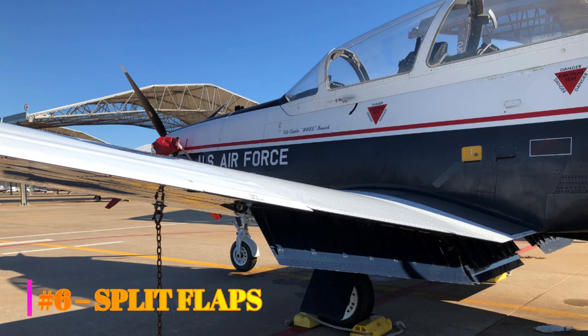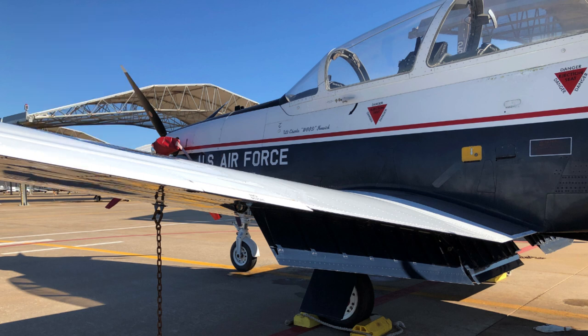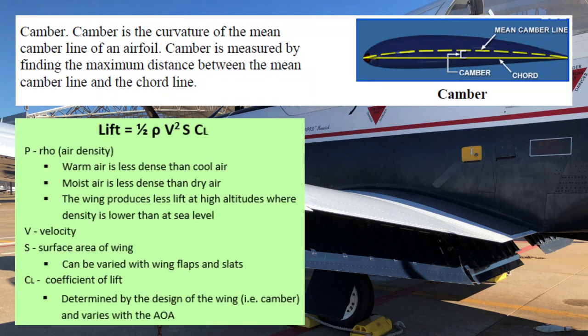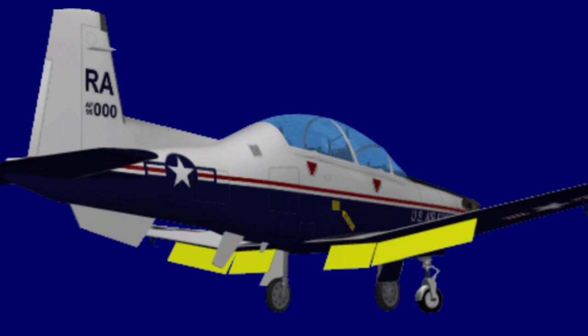Number six: split flaps. There are four main types of aircraft flaps: plain, split, slotted, and Fowler. Flaps increase both lift and drag, thereby reducing an aircraft's stall speed, allowing for slower takeoff and landing airspeeds, and increased descent angles without an increase in airspeed. Flaps increase wing surface area, wing camber, or both, thus increasing lift. The stall speed reduction benefit allows for shorter runway length requirements and increases crash survivability due to reduced ground speeds. The T6 has split flaps, which are common to high-performance aircraft with thin wings, as there is little room for construction of a more complex flap system.